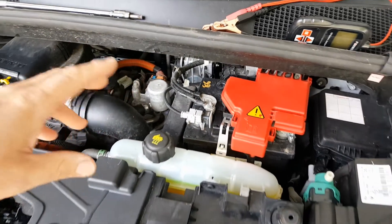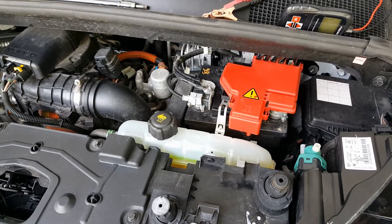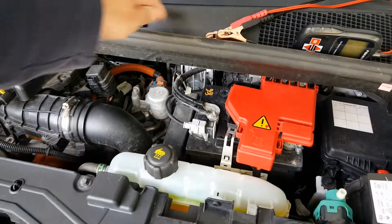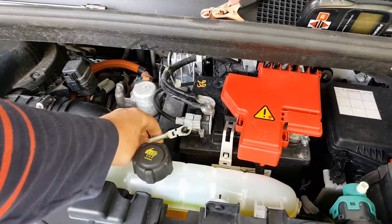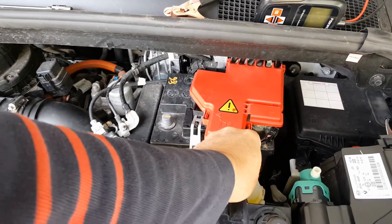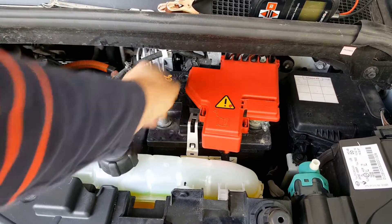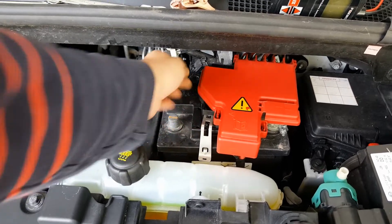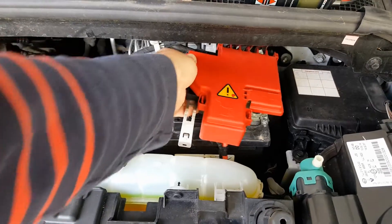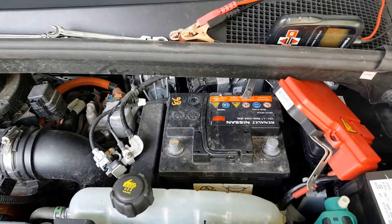Either lock or unlock the car — it doesn't matter — but leave the car for a good minute or two before you disconnect the battery terminals. Undo the negative terminal here and disconnect it, then undo the positive bolt. You've then got to lift this assembly off the top — it's on these latches here — so just pull it with your finger, push down, do the back one, give it a wiggle, and push it up out of the way.